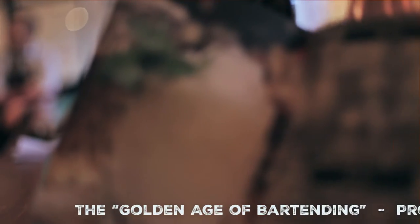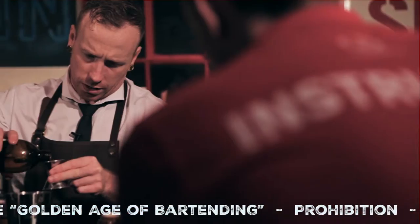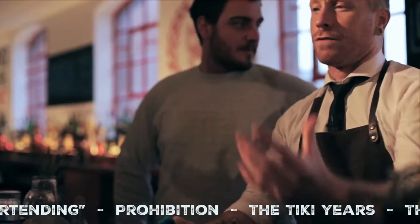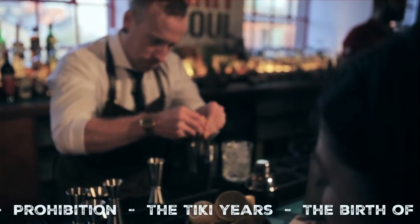We try and start as early as we possibly can — maybe 5th century AD — and go through how the bartending industry has changed since then until present day, running straight through prohibition and all those pivotal moments of bartending.